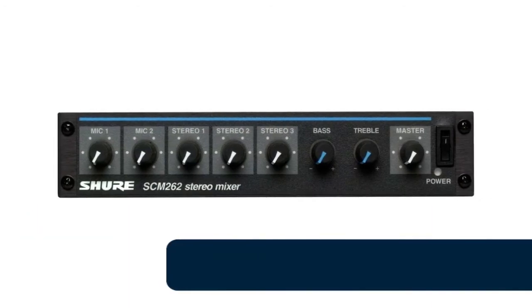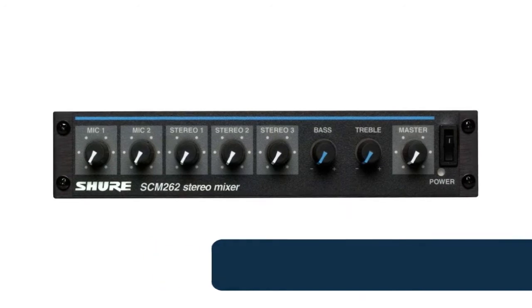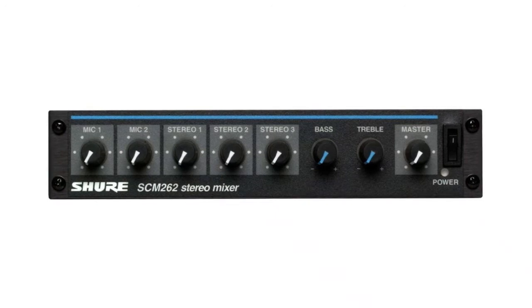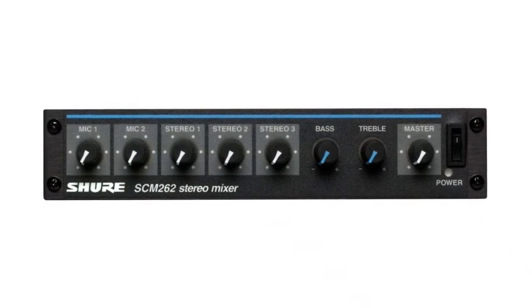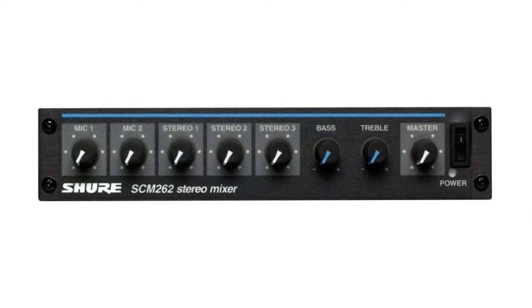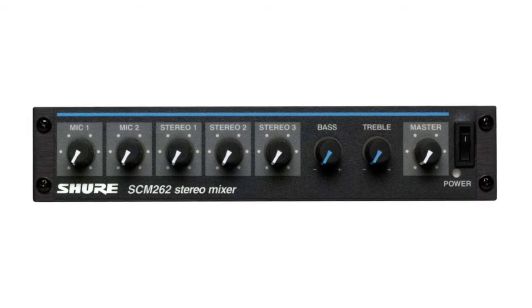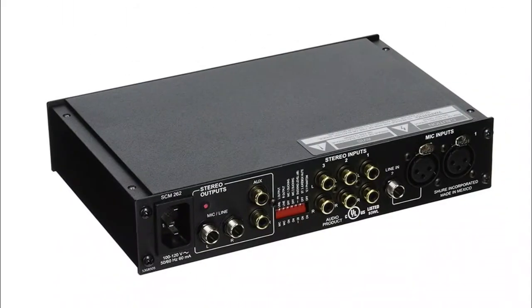Number 9: Shure Stereo Microphone Mixer. Three unbalanced stereo aux level inputs for use in sound reinforcement applications, one unbalanced stereo output, two phono connectors, one balanced stereo mic/line output, two 1/4-inch TRS connectors, and 12-volt phantom power for condenser microphones. Ideal for restaurants, aerobics, health clubs, corporate training, and classrooms.